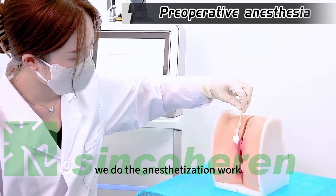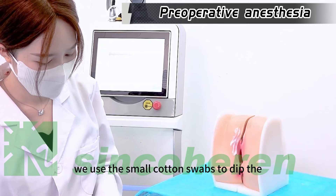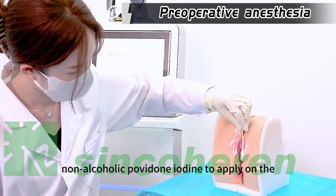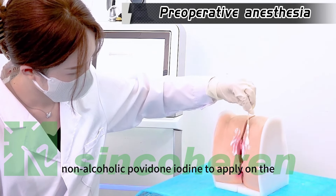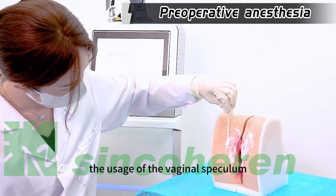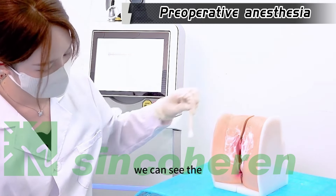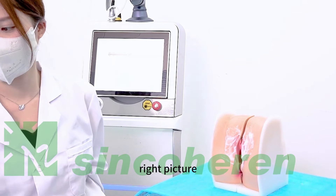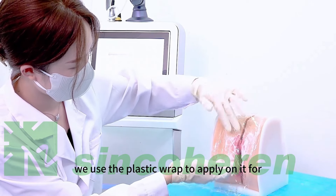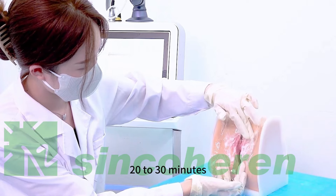We begin the anesthetization work. We use small cotton swabs dipped in non-alcoholic povidone-iodine to apply on the vagina. Then we use the vaginal speculum, and apply the plastic wrap with topical anesthetic on it for 20 to 30 minutes.